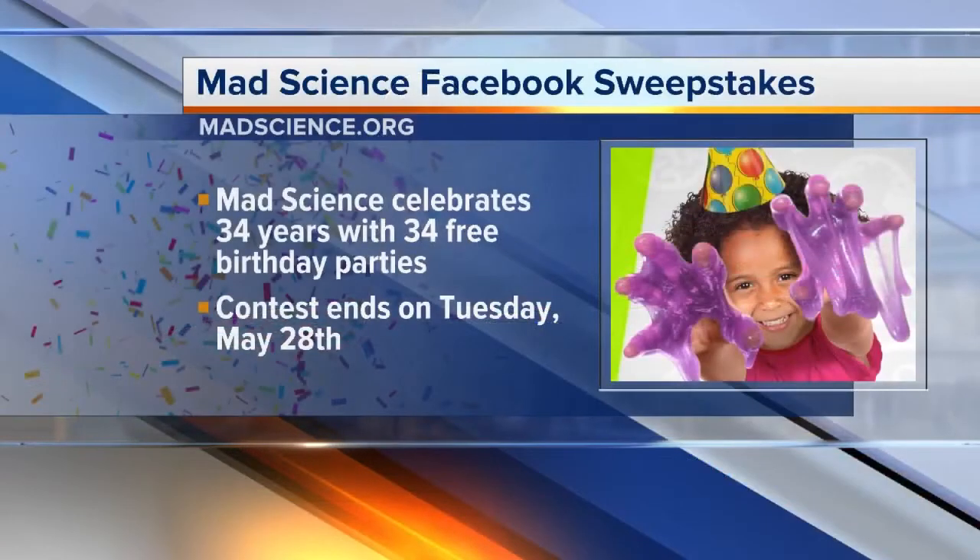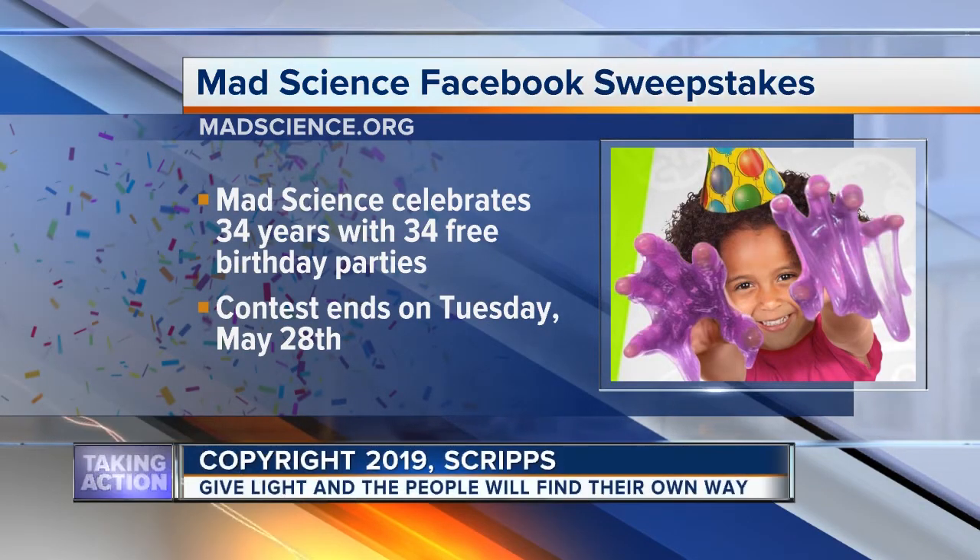If folks are like, hey, this is going to be great for my kids and their party, how can they get involved and how can they win a free birthday party? You're going to go to Facebook and sign up for the sweepstakes.